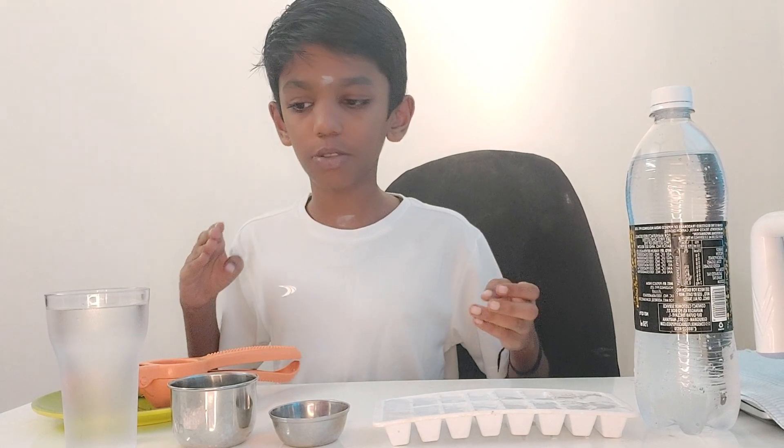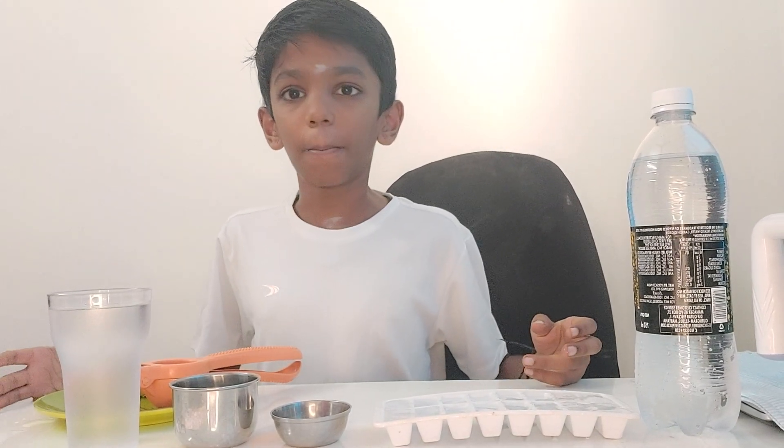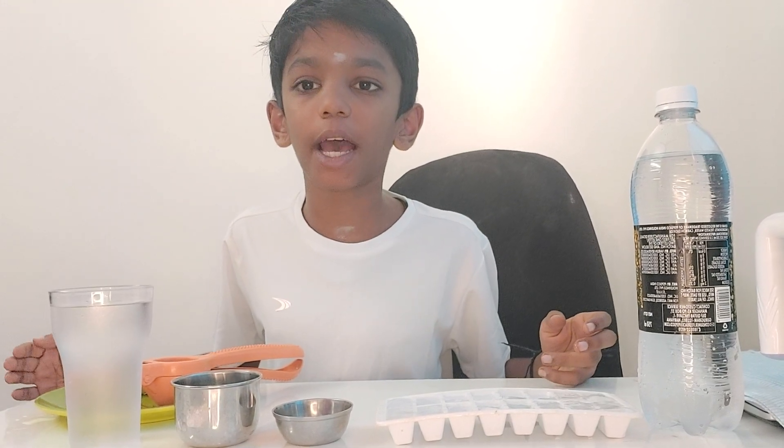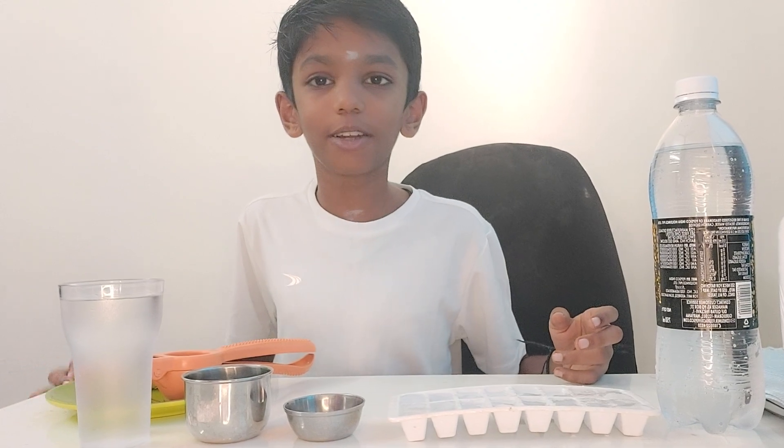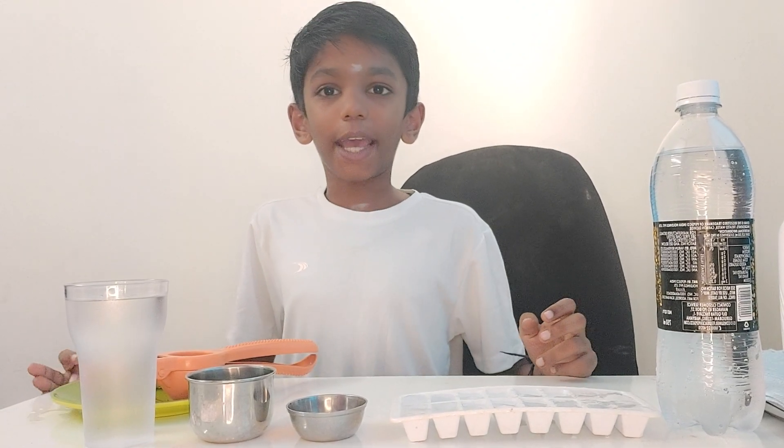This is the first lemon juice video on Sathamalakwin channel. Before watching this interesting video, just like, share and subscribe to Sathamalakwin channel. If you like to drink lemon juice, just like this video. Now let's get into our video guys.